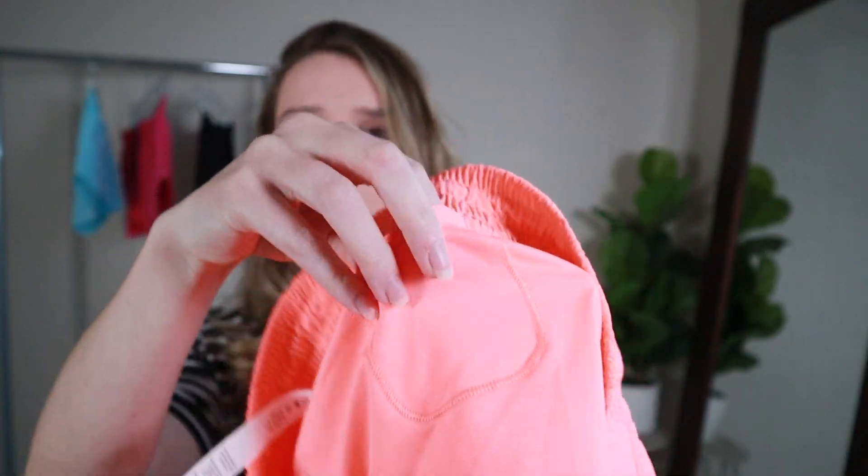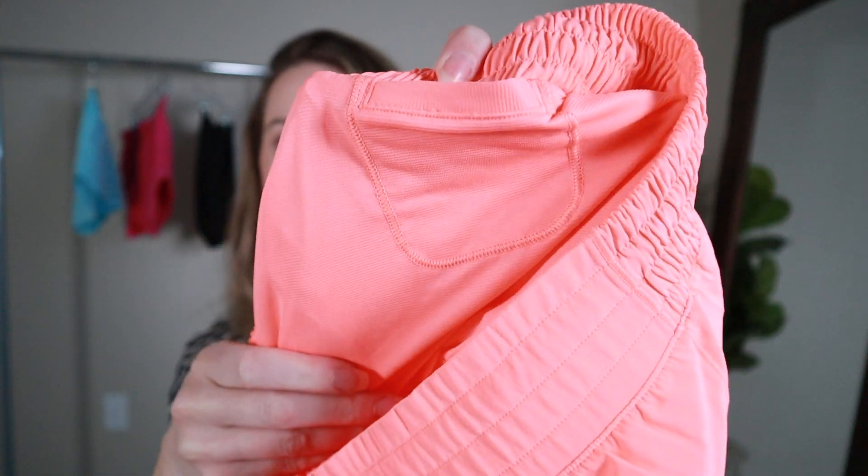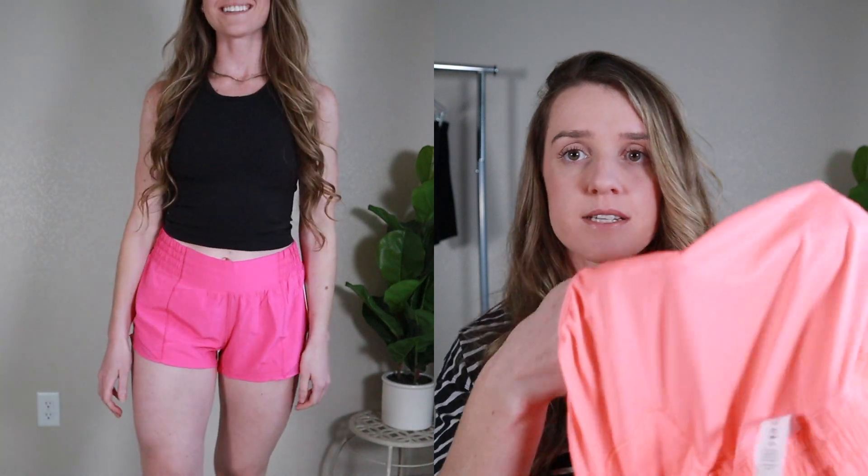They do have reflective details on the side right here and a little bit of a mesh material on each side. It also has a hidden pocket right here where you can easily fit a key, and then it also has a little hidden pocket on the inside here, but it doesn't have a zipper — you can easily put another key in there. Those are the details of the front of the shorts. It does have a built-in liner. It's the same color as the shorts. I believe most of the shorts have the same color liner except for the white ones — I have a couple white shorts and they have a tan liner. With the 2.5 inches, you still feel comfortable and covered because they have the built-in liner.